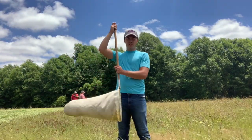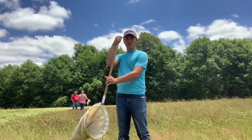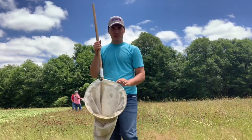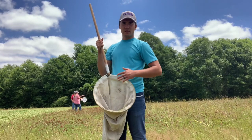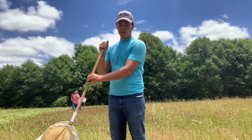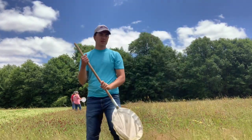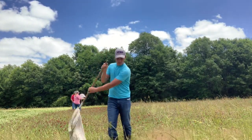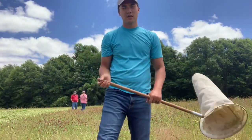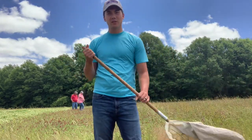When you're sweeping, the net goes down and you move it in a circular figure-eight motion, making sure that each time the ring — the mouth of the net — grazes the flowers to catch any insects, and that the net is open as you come back and forth. The idea is that you want to take small steps but move the net quickly so that the insects don't have time to escape before you get to them.